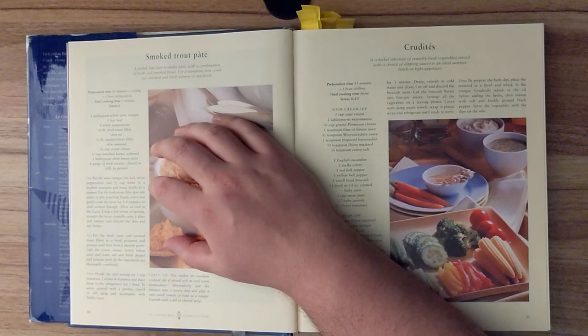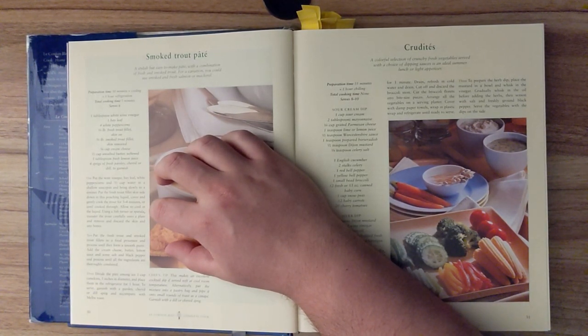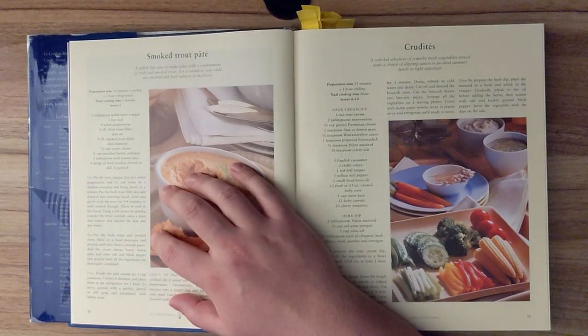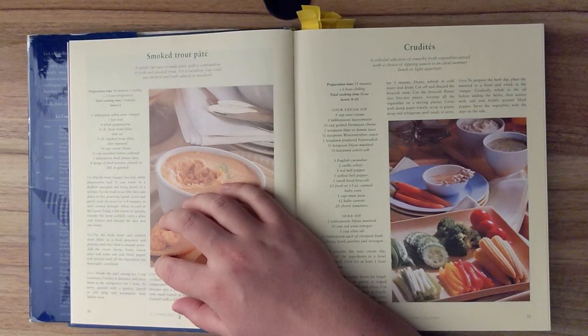Step one. Put the wine vinegar, bay leaf, white peppercorns, and half cup of water in a shallow saucepan, and bring slowly to a simmer. Put the fresh trout fillet skin side down in this poaching liquid. Cover and gently cook the trout for three to four minutes, or until cooked through. Allow to cool in the liquid. Using a fish turner or spatula, transfer the trout carefully onto a plate, and remove and discard the skin and any bones. Put the fresh trout and smoked trout fillet in a food processor and process until they form a smooth puree. Add the cream cheese, butter, lemon juice, and some salt and black pepper, and process until all the ingredients are thoroughly combined.